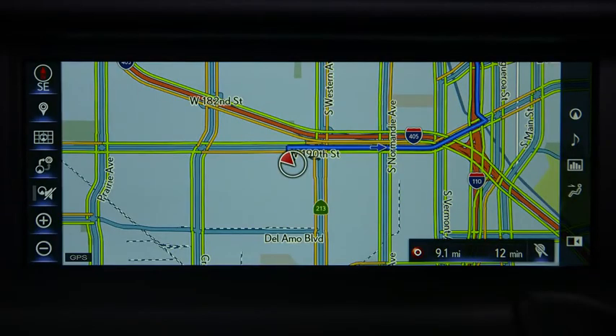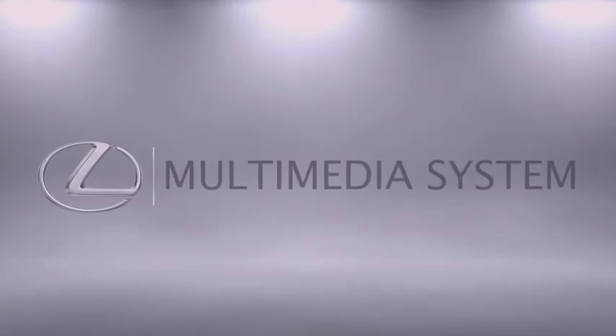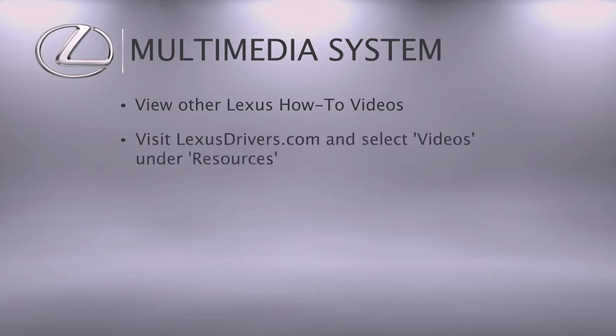To cancel mobile assistant, press and hold the phone button, wait for the beep, and say 'Cancel.' For more information, you can check out the other helpful Lexus how-to videos, or go to lexusdrivers.com and select Videos under the Resource tab, then search for a topic.